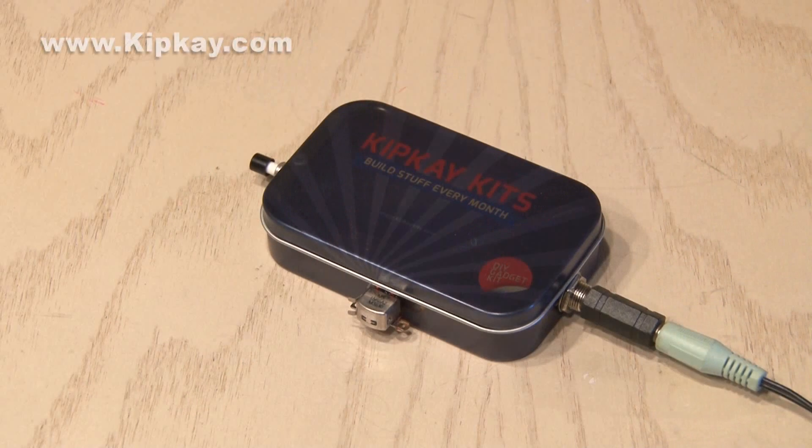So that's how to make the scratch box. You can check out more cool musical projects in Junkyard Jam Band — it's a great new book and there's a link in the description. So that's how to make vintage technology modern again.